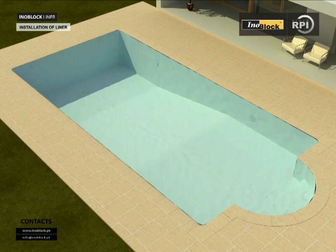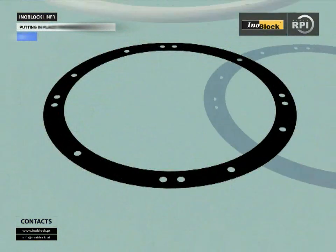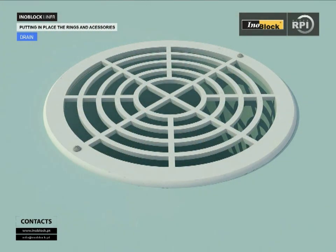Start by placing the liner into the groove which runs around the top edge of the pool. Once the liner is in position and spread out over the floor of the pool, use a vacuum to suck out the air from the space between the pool wall and the liner to help remove any wrinkles. You can now begin filling the pool with water. Fill to a depth of about 20 cm and continue to remove any remaining wrinkles. Shut off the water and fit the drain securing ring with the screws provided, then cut out the circle of liner with a sharp knife and fit the drain cover. Care and attention are required when cutting out the liner.